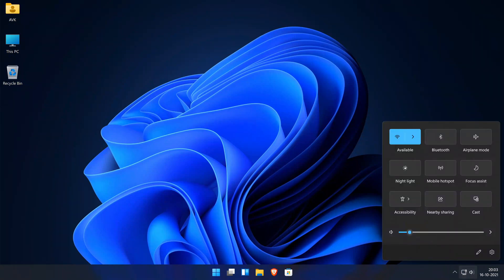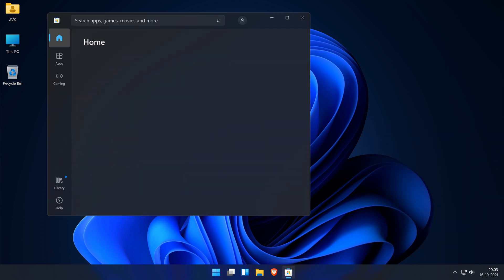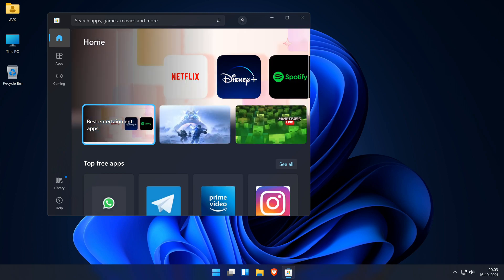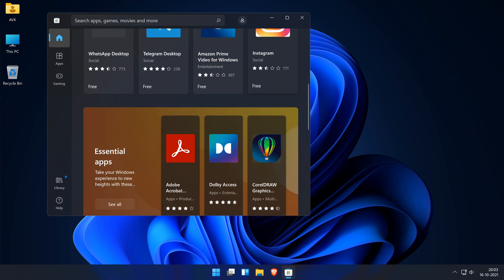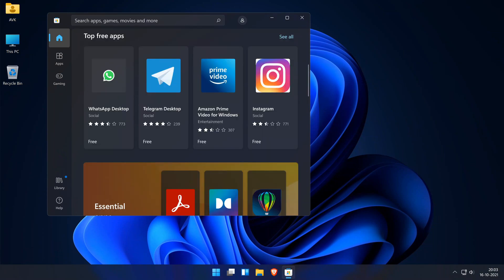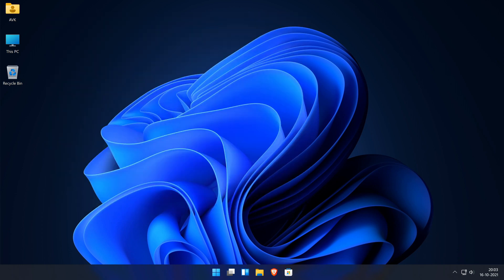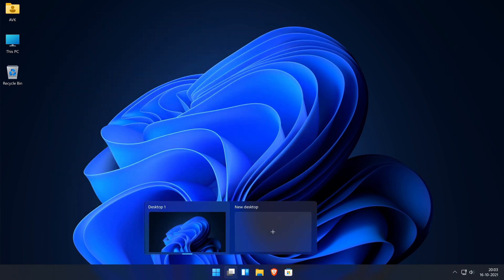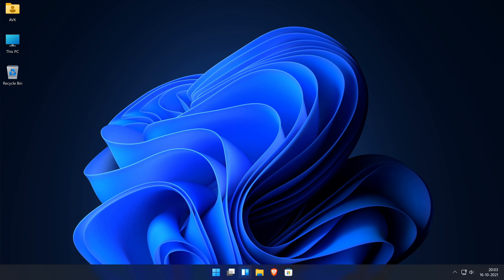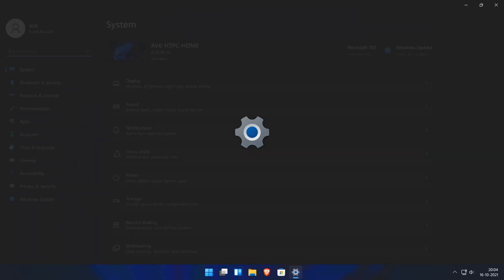Are you wondering how to clean install Windows 11 on your PC so that you get the best performance possible and start fresh into the new OS? Then this video will guide you exactly through that process. However, do note that this method will erase your previous Windows installation and the data along with it. I would suggest backing up your data before beginning this process. If you have multiple partitions on your hard drive or SSD, then backing up just the C drive will suffice as we are not going to touch any other existing partition. That being said, let's get started.